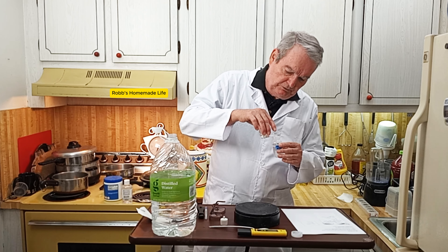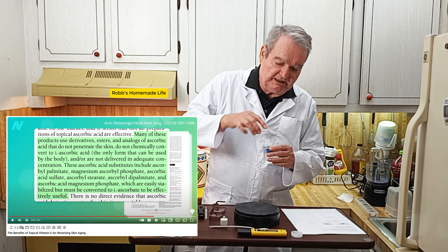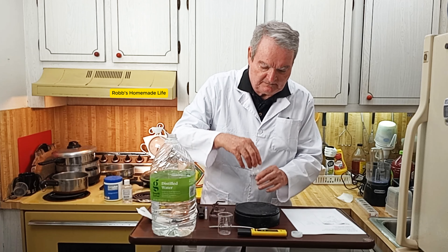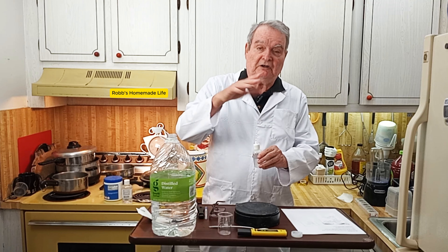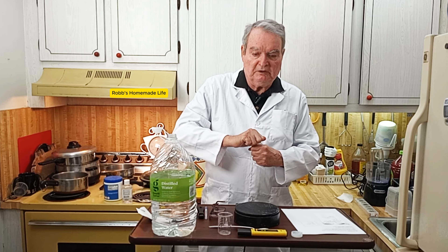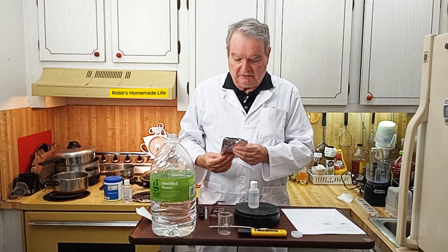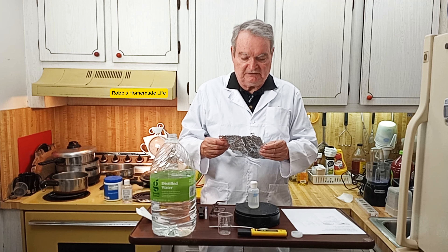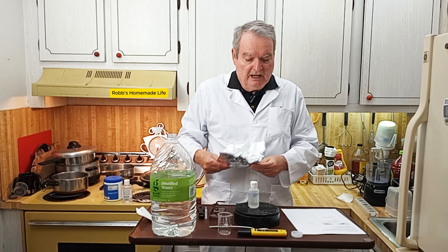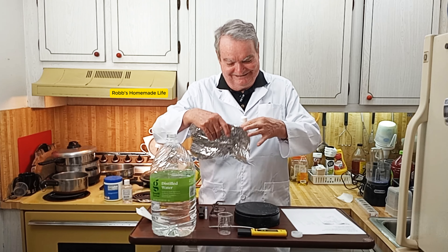I hope you'll go to Dr. Greger's videos because he has links to all of the studies that were done on everything he talks about in making and using this. When you go to his blog you can see all of them and click straight through to the tests and studies that support what he is recommending.